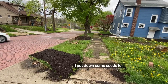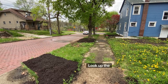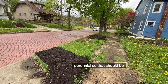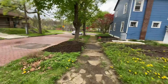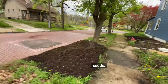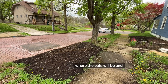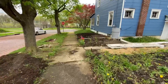I put down some seeds for a type of chrysanthemum — the flowers are edible and they're perennial, so that should be fun. Over here I've started to put my chive seeds. We want the perennial chives and onions to be away from the yard where the cats will be, and having them on the tree lawn should be really great.